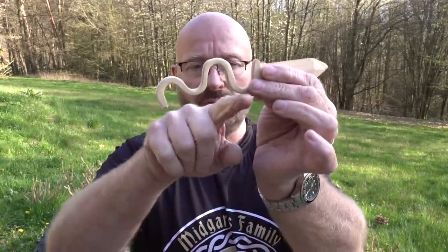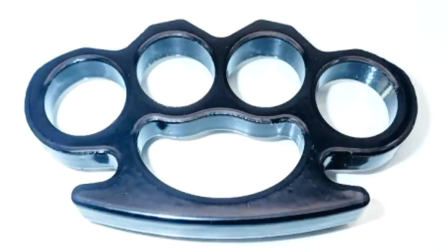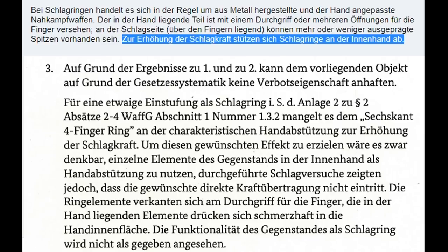By the way, you can also hit someone with it and it would probably be really painful. A lot of Germans will say these are brass knuckles — a Schlagring — and those are illegal. But that's not true, because the BKA has set a rule that an illegal brass knuckles in Germany must also press itself against the inner palm of your hand — usually a T-shaped piece resting against the inner palm. That's not the case here, so this is completely legal in Germany.